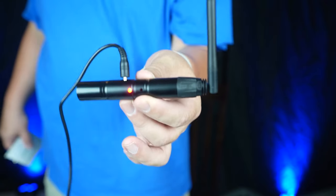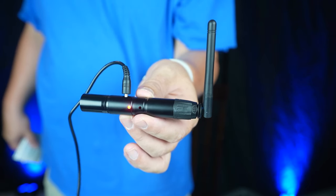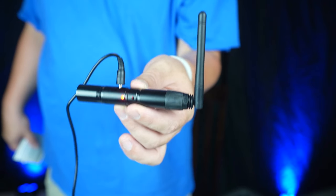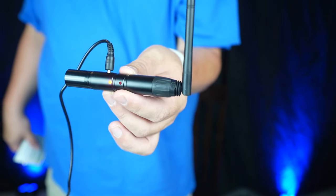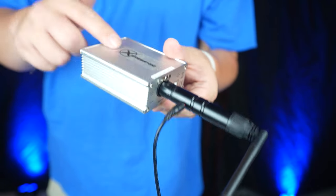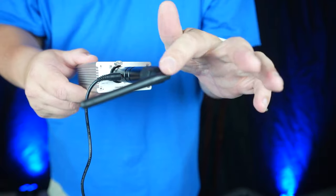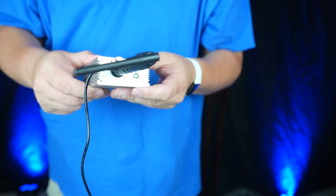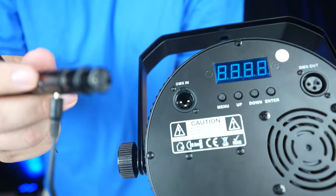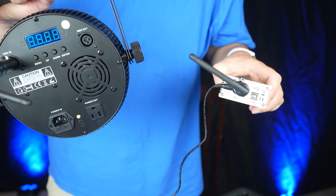You can plug this transmitter into your favorite DMX source — it could be a DMX control hardware, or a USB-to-DMX interface like the SoundSwitch Control One or the Show Express. You have your computer plugged in through USB, and then the wireless transmitter transmits to all your light fixtures. You would plug the receiver into the DMX in of your light fixture, connecting everything without any wires.